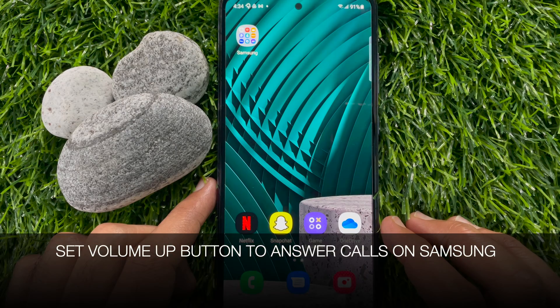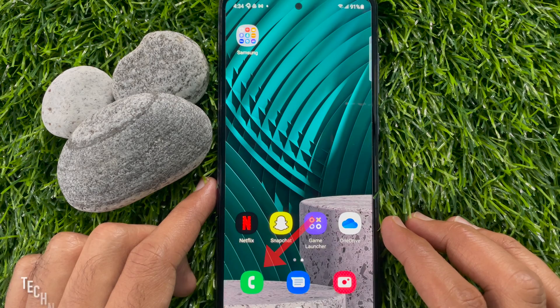Hi viewers, today I would like to show you all how to set volume up button to answer calls on Samsung Galaxy A72. Let's have a look.